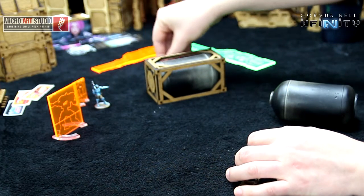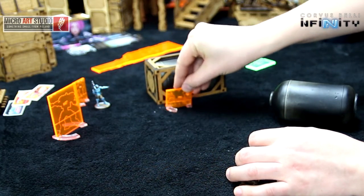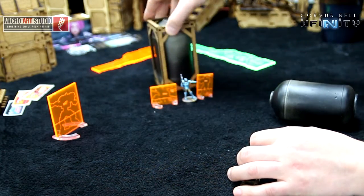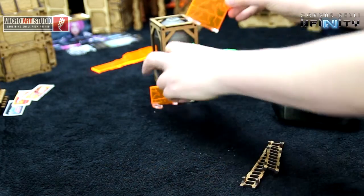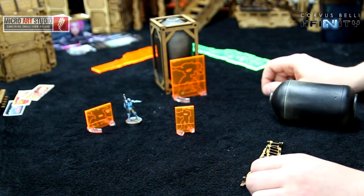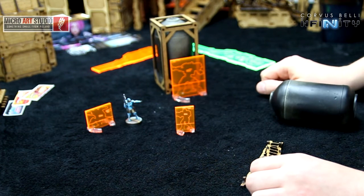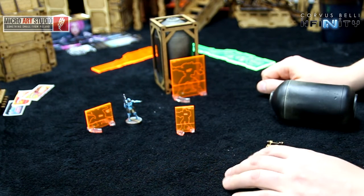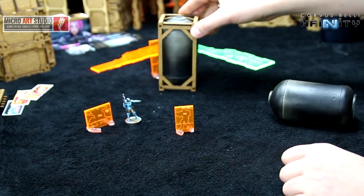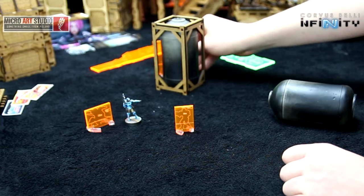Size-wise, it blocks pretty much every silhouette apart from the S7 when it's on its side. When standing, the S7 silhouette is just about the same width as the cistern, so it should be visible because there are some small see-through gaps.